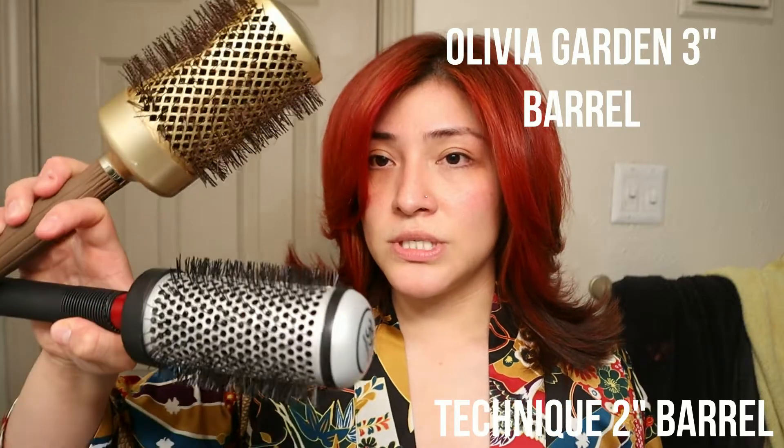This is the Olivia Garden 390 Technique brush. I don't know what sizes these are exactly — I used to know but I completely forgot. These are the brushes I used: I used these for my bottom hair or the longer pieces, and this one for extra oomph to the hair. But overall, I really liked the blow dryer — really good blow dryer, actually. It was pretty cool.